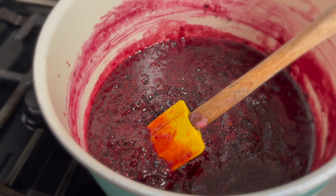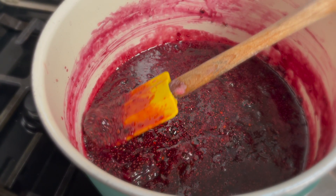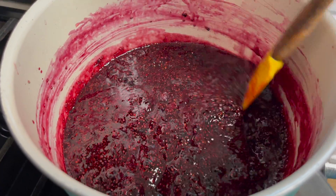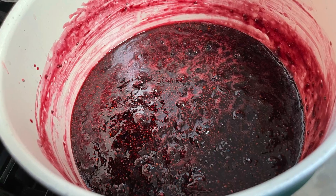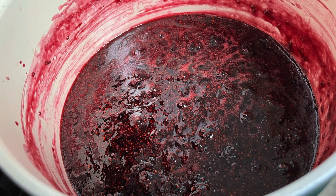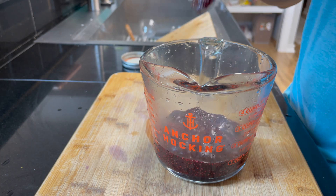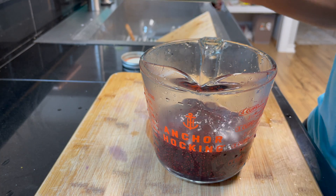This is where the chia seeds do their magic. Look at how thick they make this mixture. Chia seeds have special fiber which allows them to thicken naturally. After it cools down, you can see how dark it looks and how there's no more foam. That means you're ready to go. Let it cool off a little bit so that you don't accidentally burn yourself.